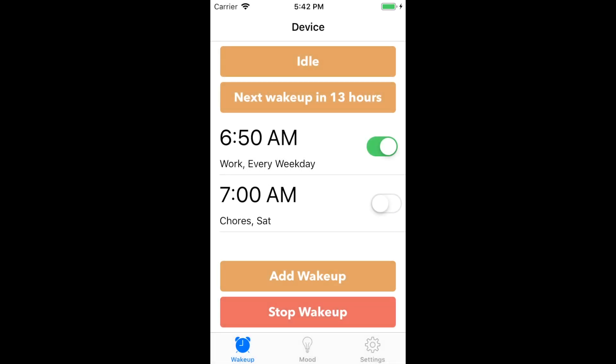Below the top two bars is a list of wake-ups. You can toggle wake-ups on and off using the switch. You can also swipe left and press delete to delete a wake-up.